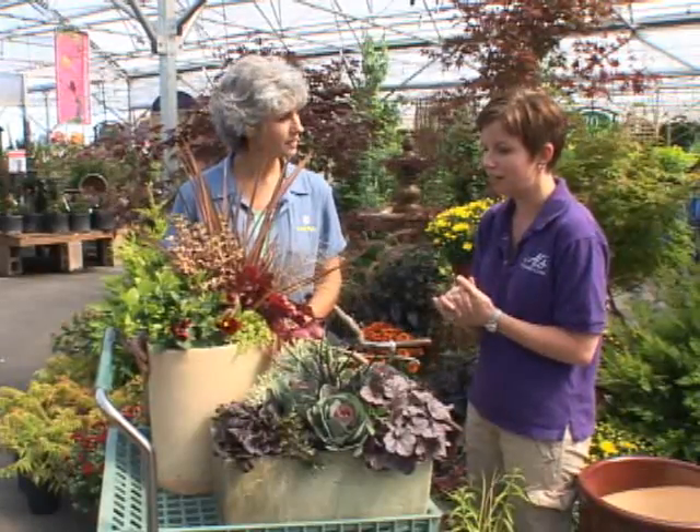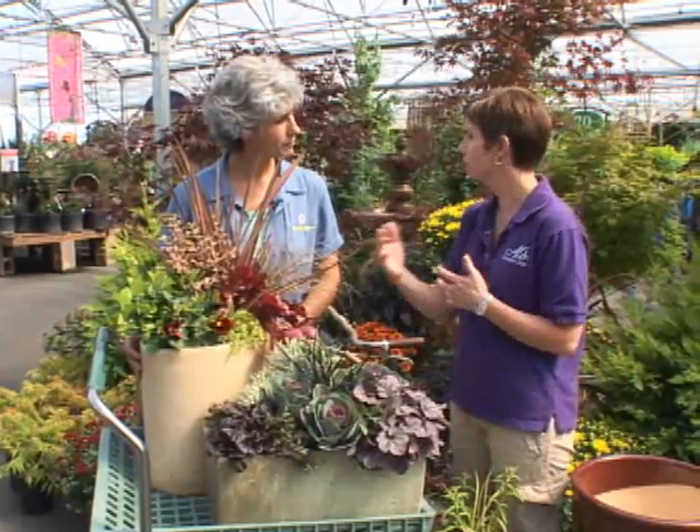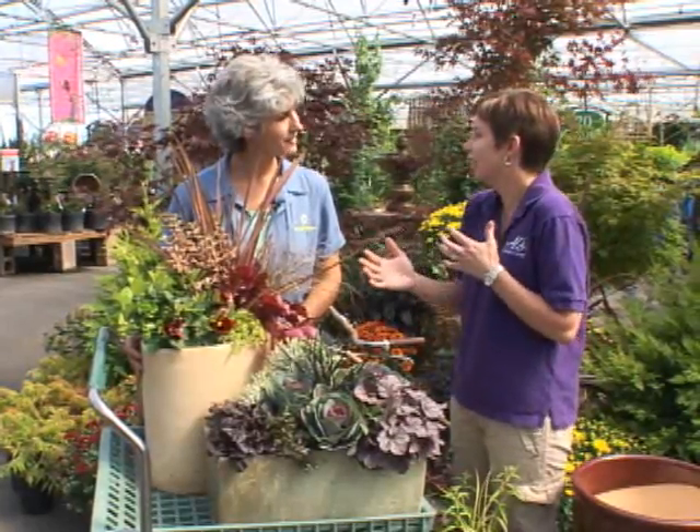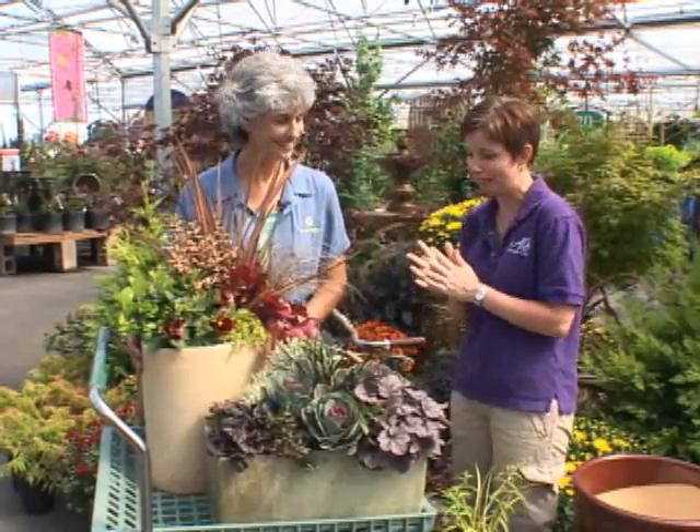Herbs too. And this is all plant material that you can plant now that will give you color all the way through late winter and early spring when you want to start putting in your primroses and that other spring color that everybody loves.